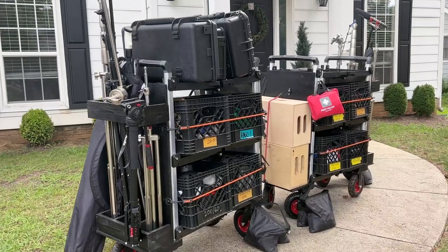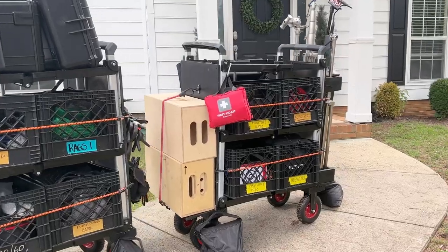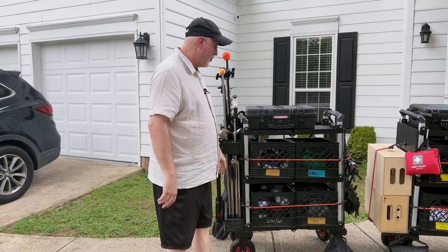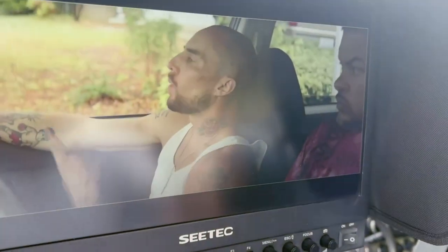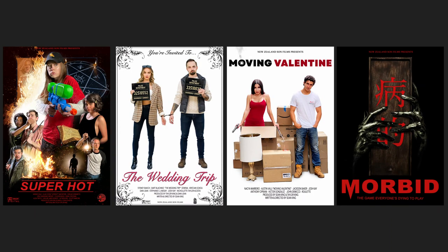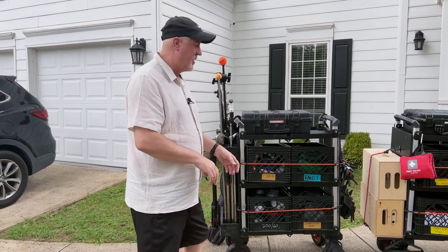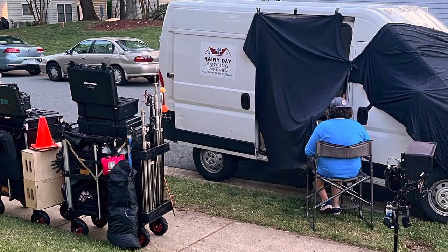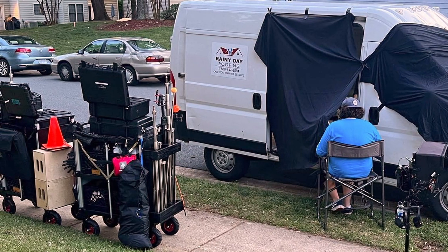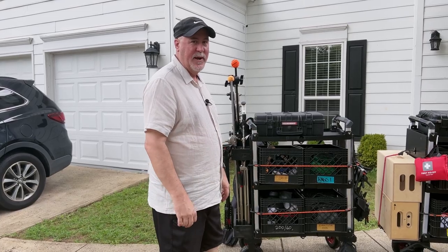This is a quick overview of the two racks we use to film all of our feature films. This particular setup is pretty much everything we've used for the last four features: Superhot, The Wedding Trip, Moving Valentine, and Morbid. I'm just going to go through and show you what we keep here all the time. We try to keep this as close to camera as we can so we can just reach and grab, being a very small crew. And here's what we got.